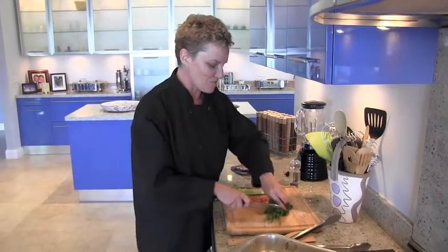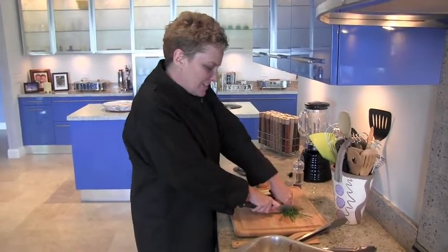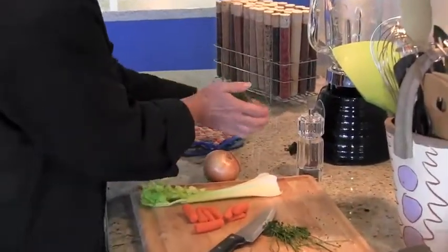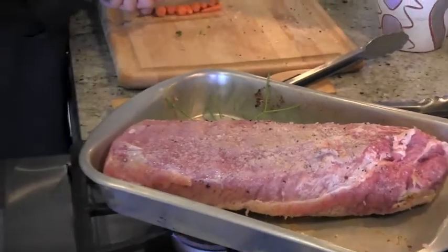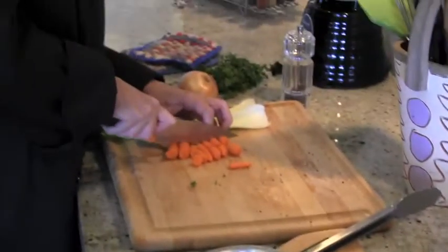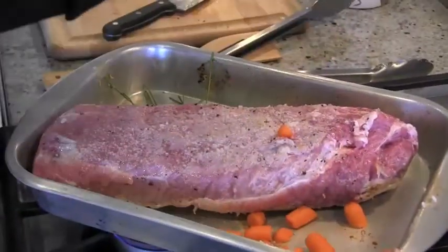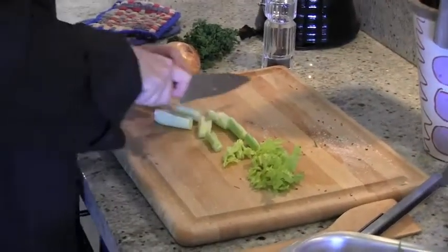If you have parsley stems, we always use those. And this is dried up parsley I'll use for something else — you can't throw anything away. I'm going to throw both in. This is our mirepoix: carrot, celery, and onions. I'm not even going to worry about peeling this onion. We're not going to actually eat this onion — we just want the flavor.